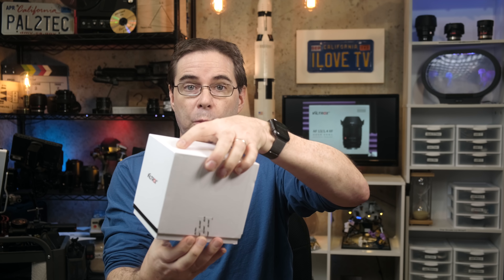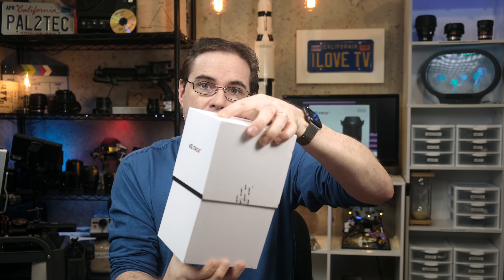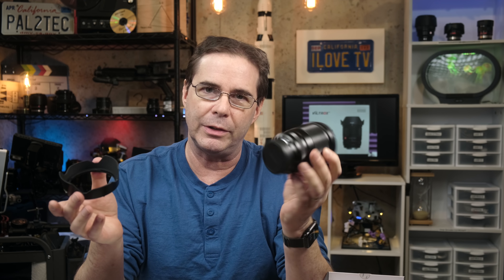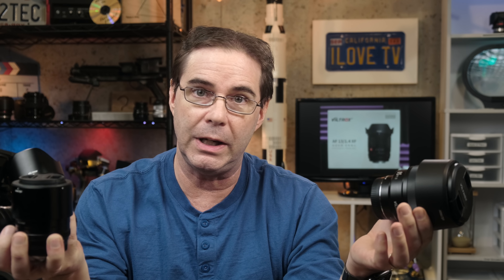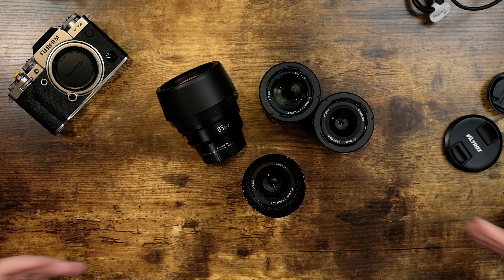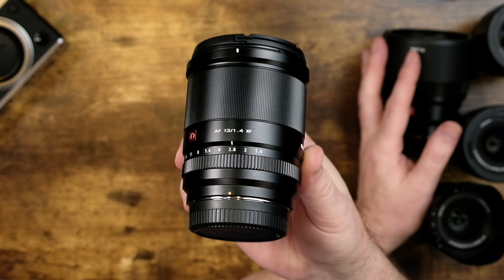The information I received back from Viltrox told me that this was, in fact, a final release lens ready for review, except that it had not been reviewed yet. I was one of the only few people that actually had a copy of this lens. This is not my first rodeo conducting a lens review for Viltrox — I have reviewed all four of their lenses in prior videos: the 85mm, the 56mm, the 33mm, and the 23mm. And now I have the 13mm right here.